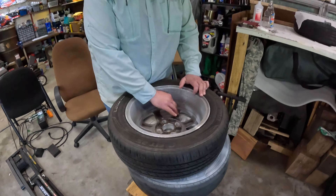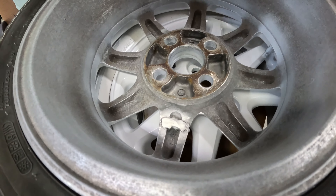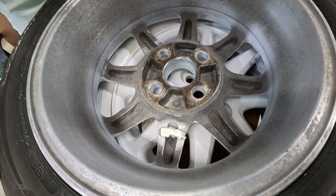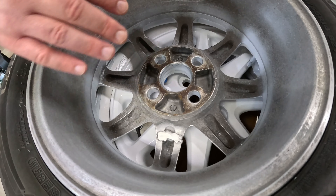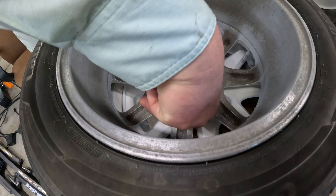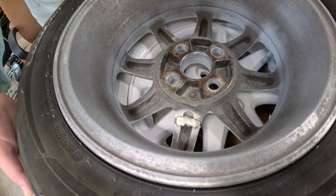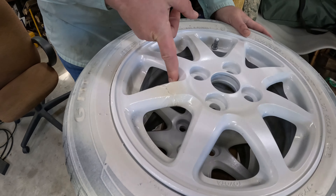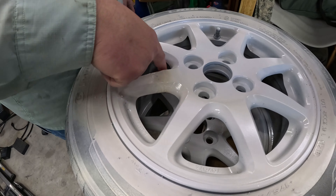Hopefully I can get this balanced. The shop doing the tire mount and balance thinks he can do it no problem. So I'm going to try to smooth up this little edge a little bit so it's flat — you won't see that — and I've got to re-sand that little blob there, so I'll follow that down.